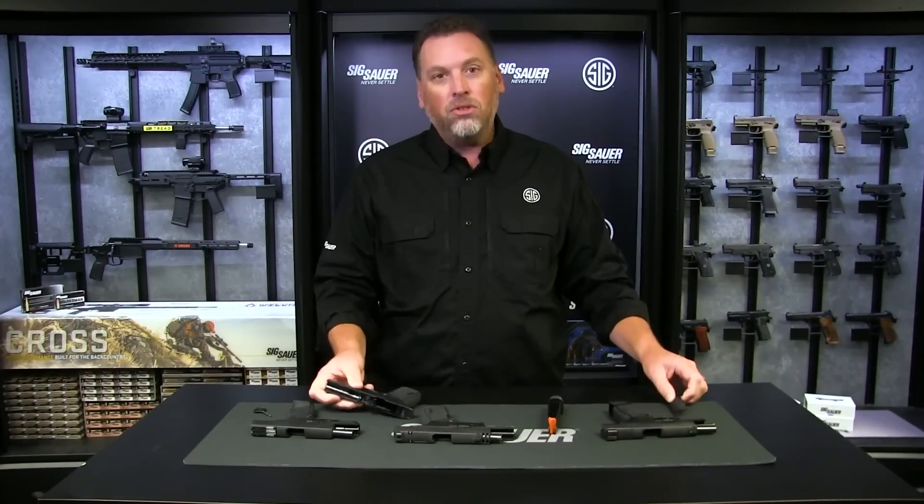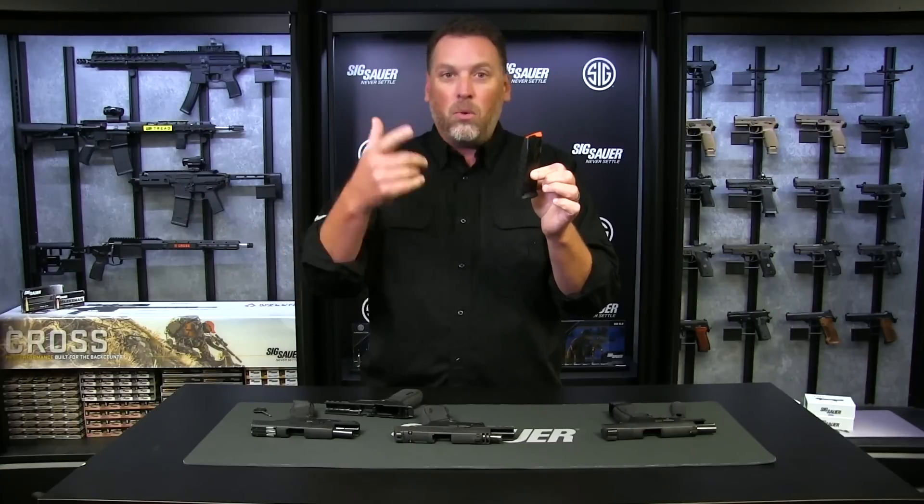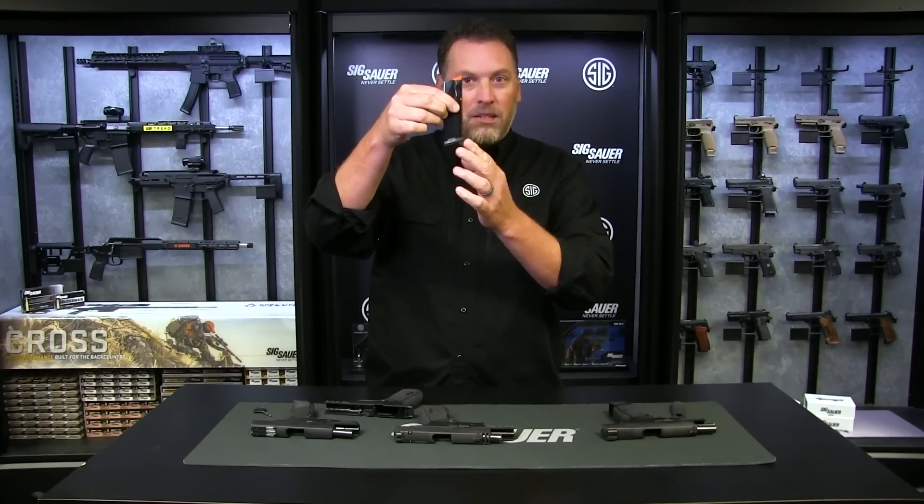We're also offering the magazines. That's right, 17-round magazines are also now available on our website or at your dealer, and they come just like this, configured for the X Macro grip module, so you can buy your grip module and your magazine and configure your pistol how you like.